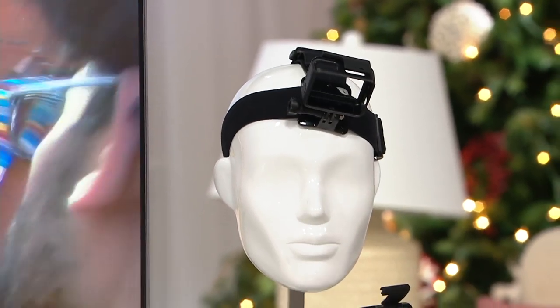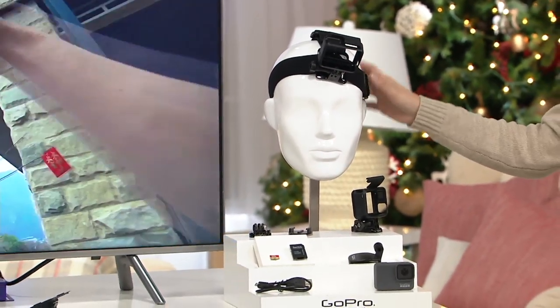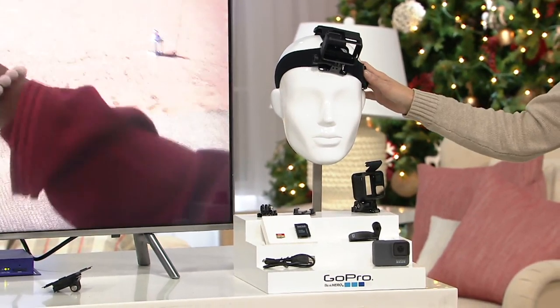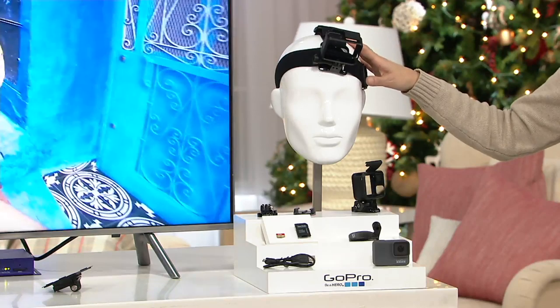Great video, great still pictures. This is, I believe, the most popular upsell that they do — the number one top-selling accessory for GoPro. This is what everyone's demanding: the head strap, and we're including it in the kit today.